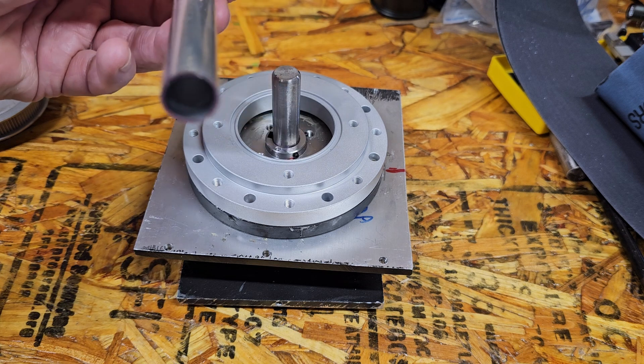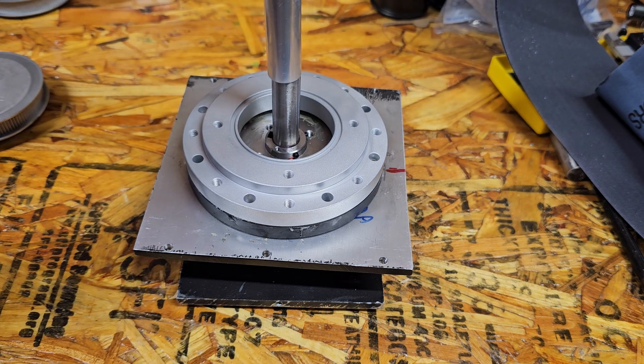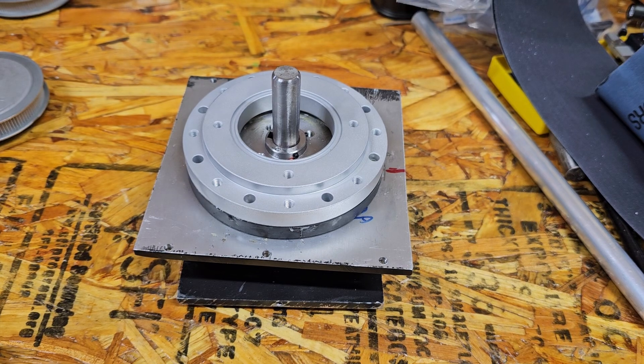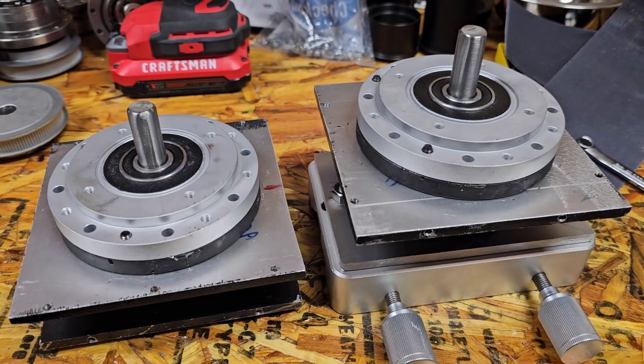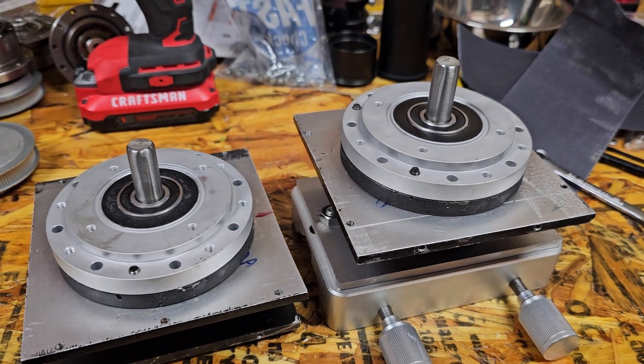I do have an aluminum tube that's the same diameter as the shaft, so I can put that on here. Slide it down a little bit in case the bearing needs a little bit of help getting on the shaft. All right, we'll be back after that. Okay, bearings are in. Now I just got to put the pulleys on and we'll be ready to install them.